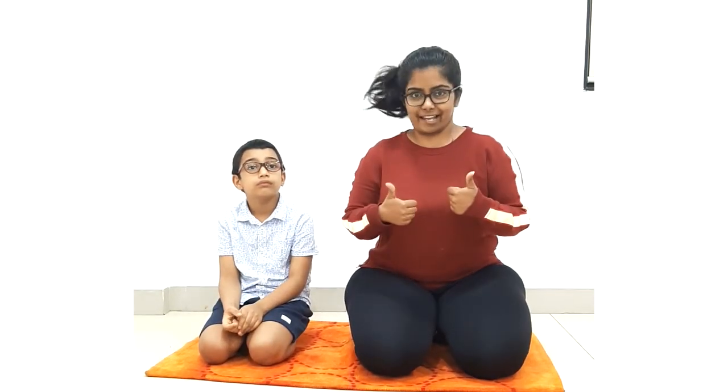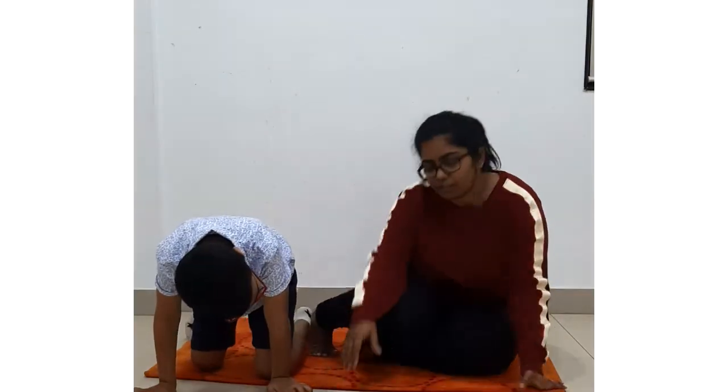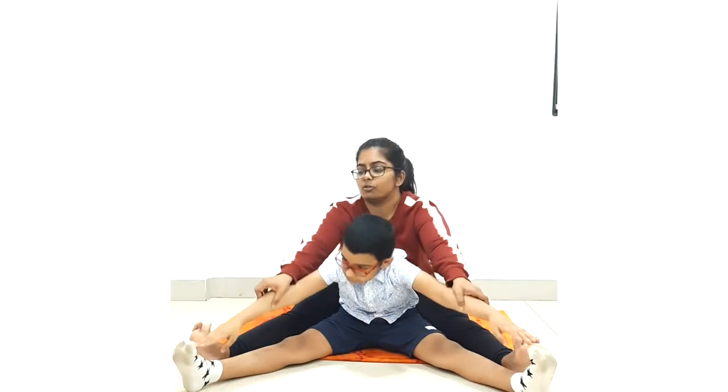Now we will stretch like a boom. Come on, Mayhan. So mama is stretching her legs out and baby will come inside and stretch her legs. Now we will try and touch our toes. Very good. And we will count five with me — one, two, three, four, five. Very good. And we relax.